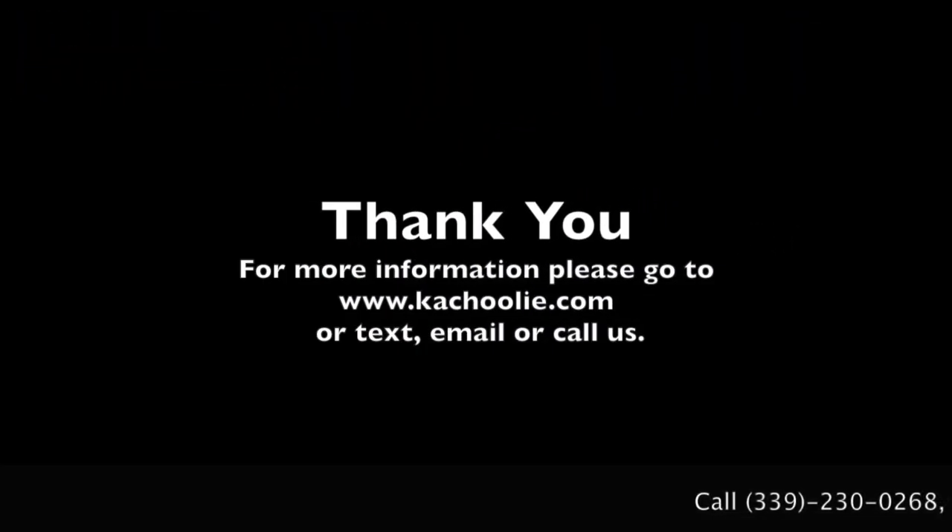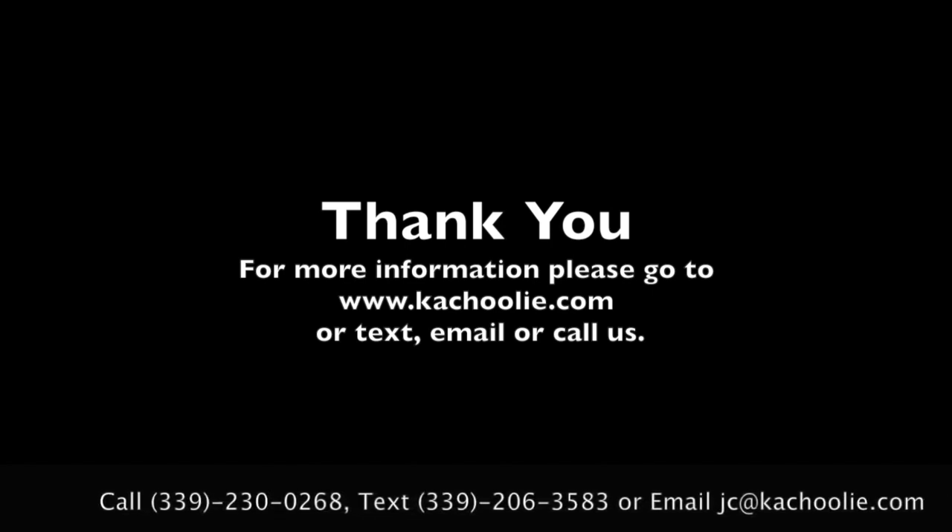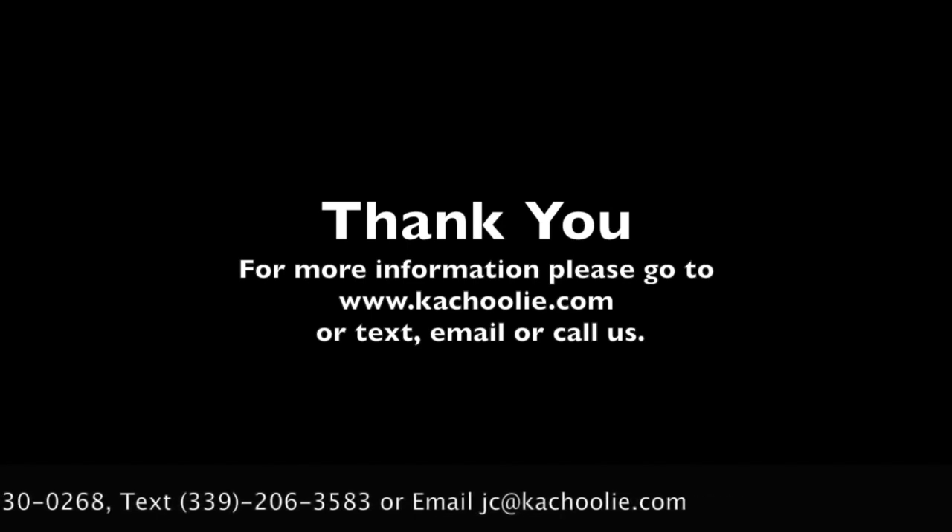Thank you. For more information, please go to www.kachuli.com or text, email, or call us.